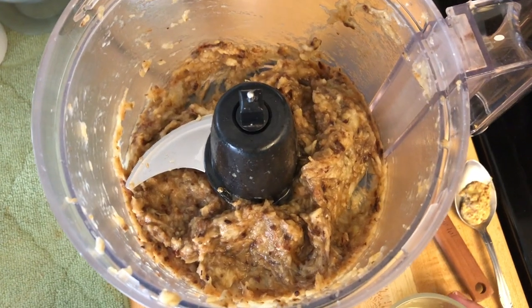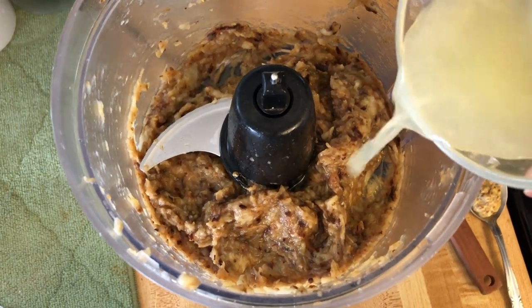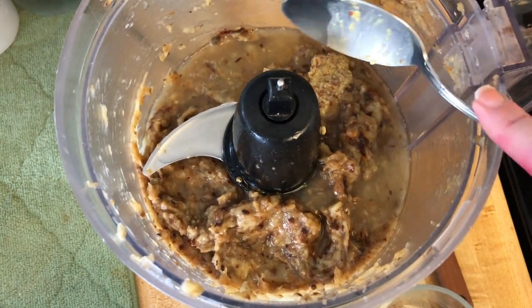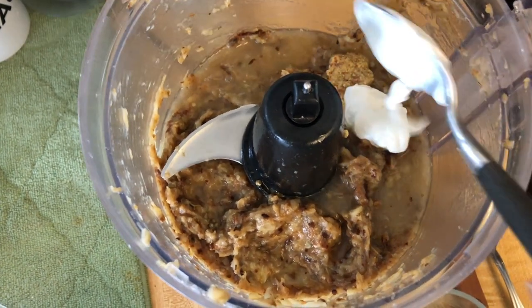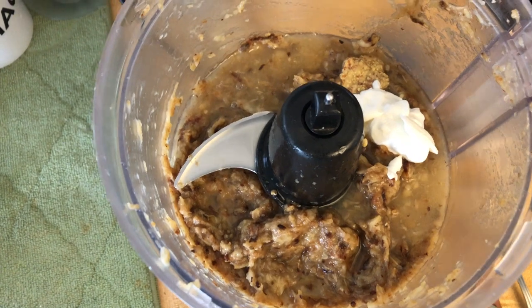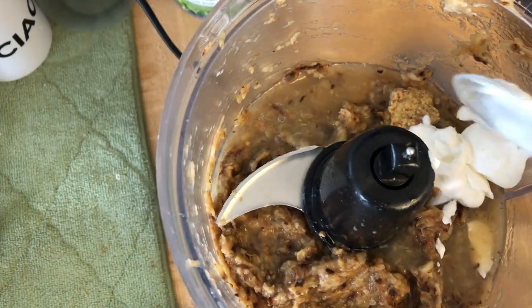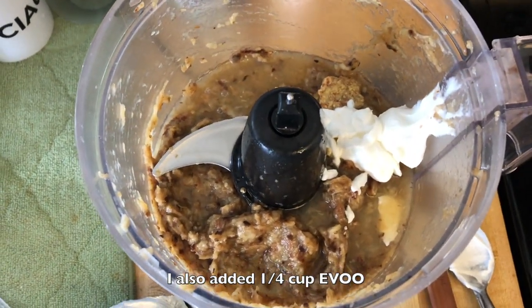We have the eggplant in the food processor. I blitzed it a little to break it up. Make sure that you let it cool first. I'm adding the lemon juice, two teaspoons of Dijon mustard, and two tablespoons of Greek yogurt. You can add as much or as little Greek yogurt as you want. And we're going to add a little salt and pepper and blend this together.